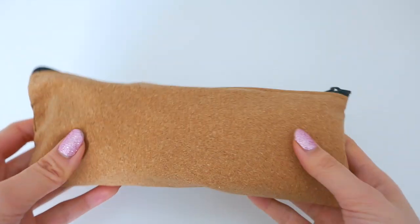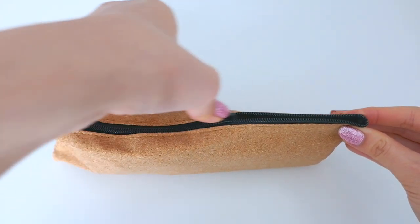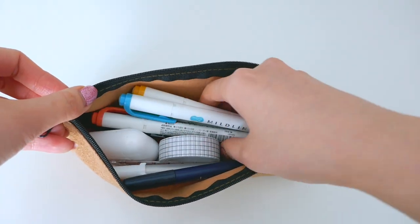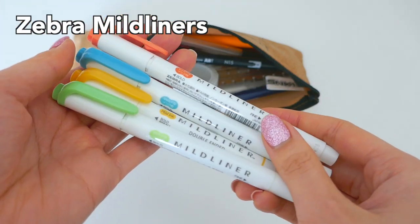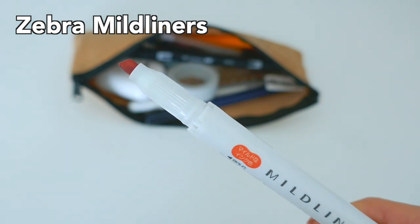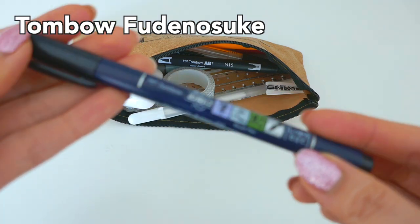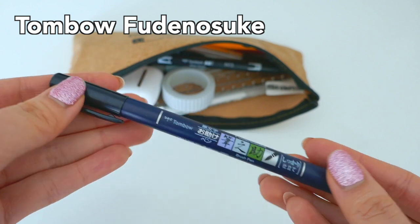Now let's get back into it. I have this brown pencil case — I got it free and it's from Sakura of America — just a nice little pouch. The first thing inside is my Zebra Mild Liners. These are my favorite highlighters in the world and I usually keep these four colors in there as they're just my favorite colors. Next is my Tombow Fudenosuke brush pen — also my favorite brush pen, a really nice all-around good brush pen.